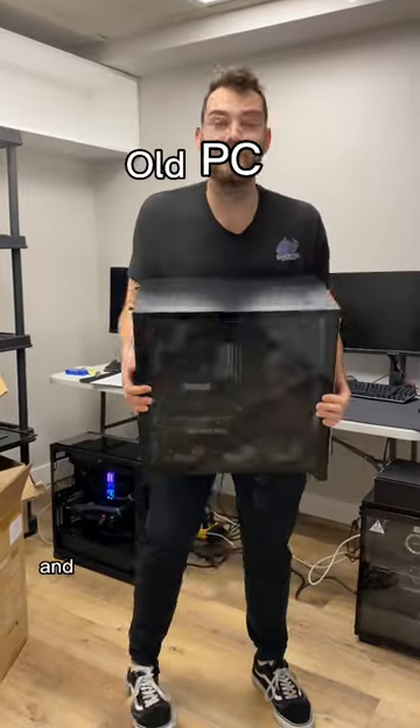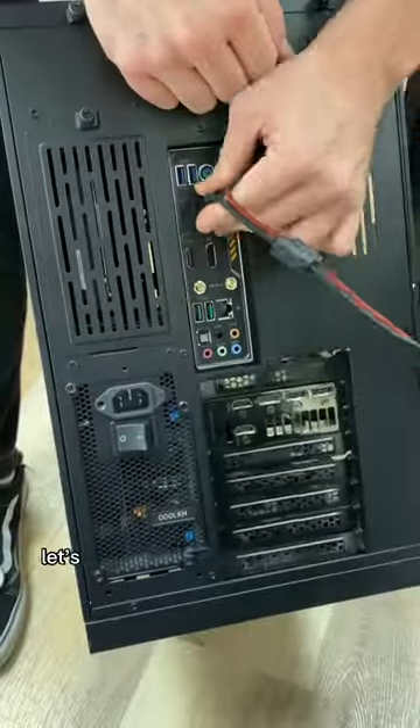A customer brought us their gaming PC and told us it's overheating. So let's go ahead and diagnose and fix it up.